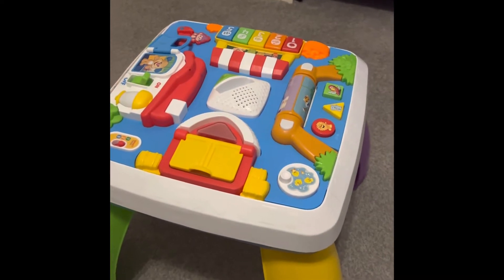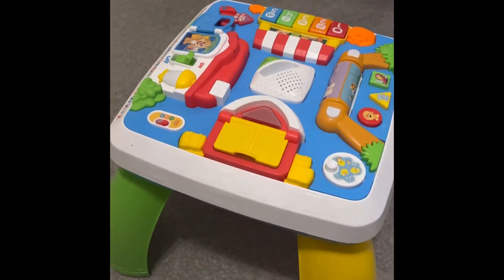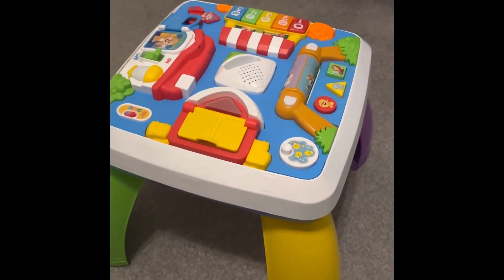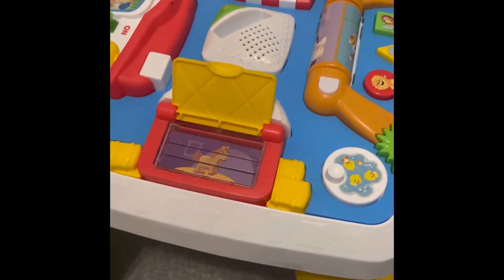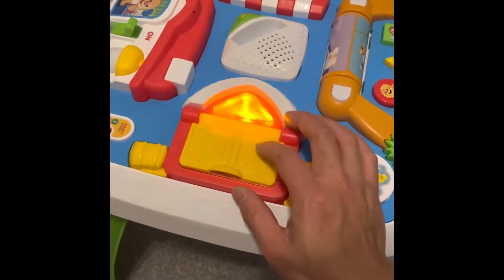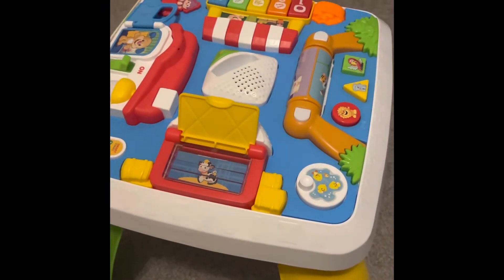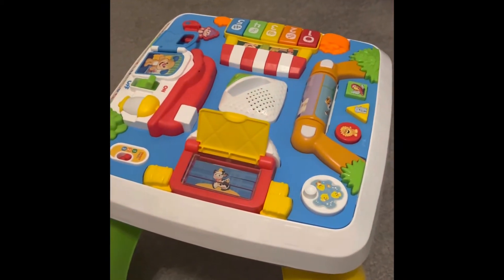As with all Fisher Price products, there are three levels you can choose from. We've left it on stage one for now because she seems to like the music more on the first side. Every time you lift this up, you get a different animal with a slightly different song, which she loves. She's currently obsessed with making animal sounds as well, which is quite good.